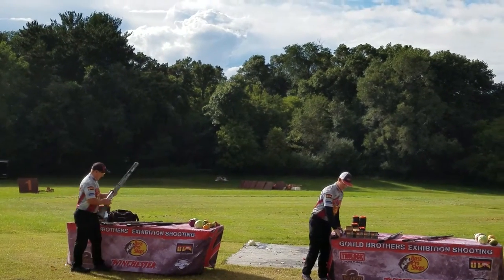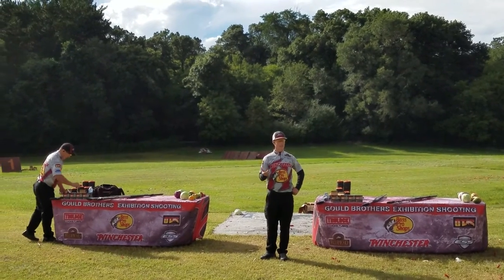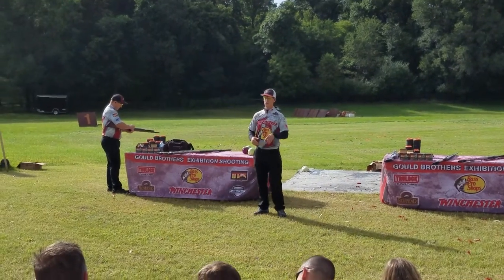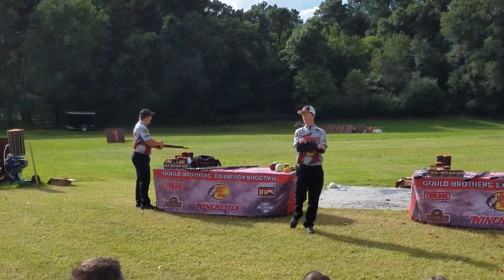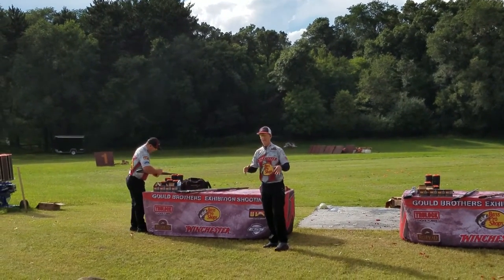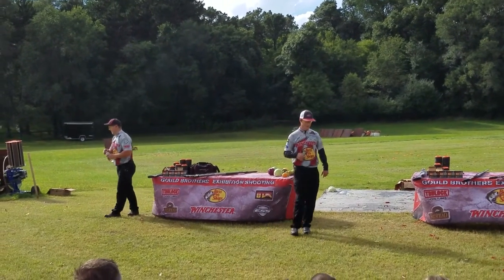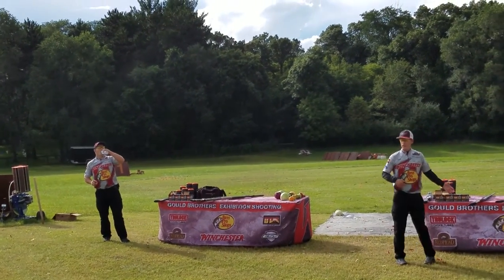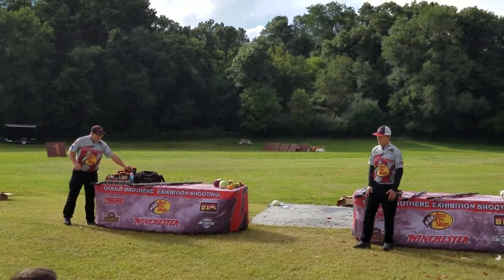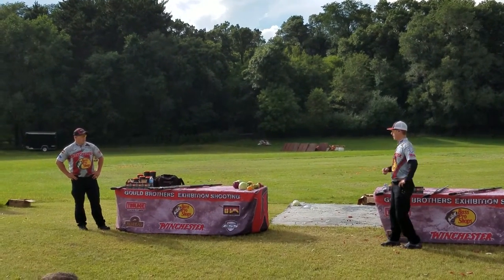We were visiting with a friend not too long ago, and he had a question for us — you guys might have the same question. He said, do you really like Winchesters, or do you just shoot them because they sponsor you? Well, here's the deal. First of all, we were shooting Winchesters long before anyone would have paid us a dime to shoot a shotgun. In fact, the way I shot when I first started, there are companies that would have paid me not to shoot their shotgun. That's how bad I was.